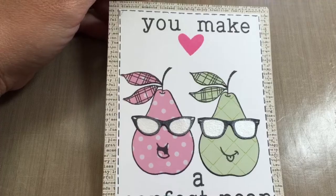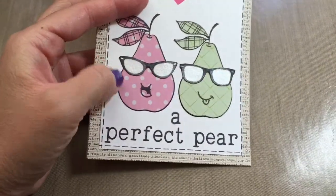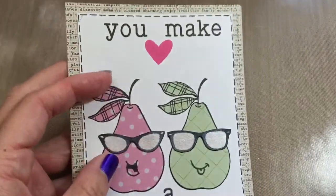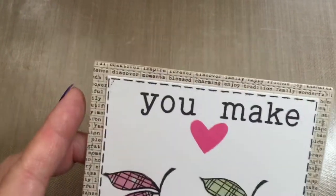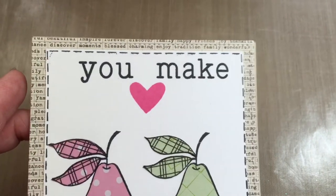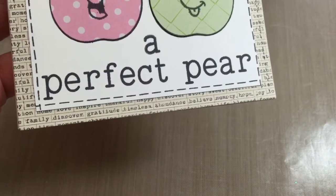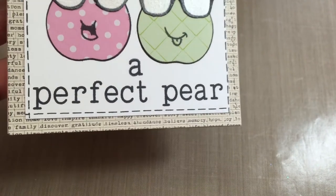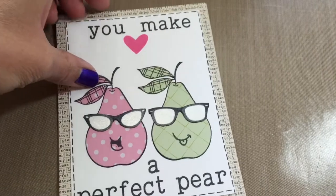I have this stamp set with fruits and stuff, and I had pears, so I paper pieced those. And then the paper in the background has fun love words like timeless, abundance, believe, memory, hope — just really nice words. So it just says 'you make a perfect pair.' Very simple.